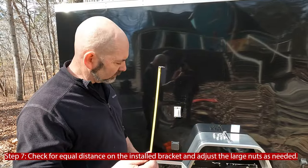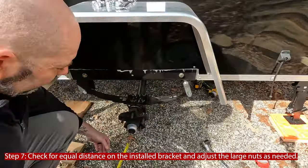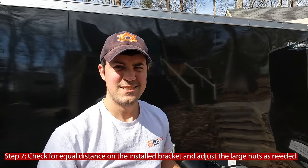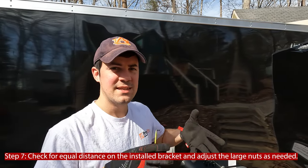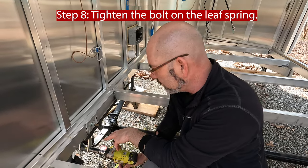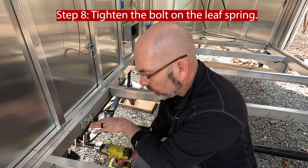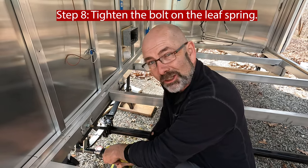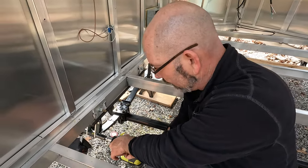Next thing we're going to do is check the distance in the front and the back and the gaps. We're trying to get even on both the front and the back so the axle isn't twisted. Now we're going to tighten up the shackle on the leaf spring. He's holding it on the outside with the wrench so it will pull the knurled part back into the knurls, and I'm going to tighten it from the inside with the impact wrench.